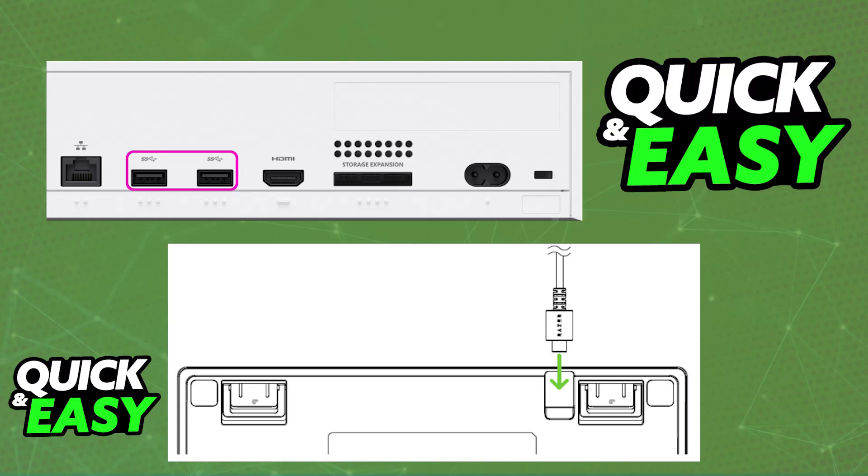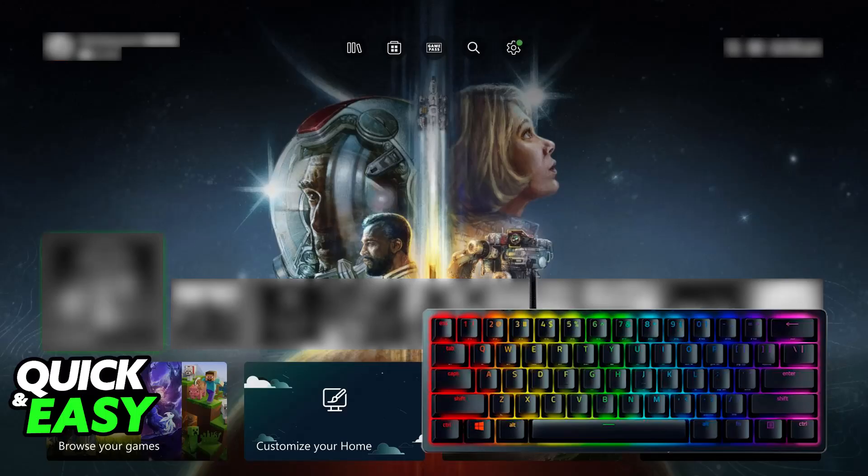Alternatively, you can use USB-C to USB-C if that port is available on your Xbox console. As soon as you plug one end into the keyboard and the other into the Xbox console, the Xbox will automatically detect the keyboard and set it up for you.